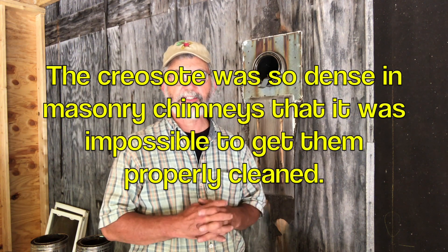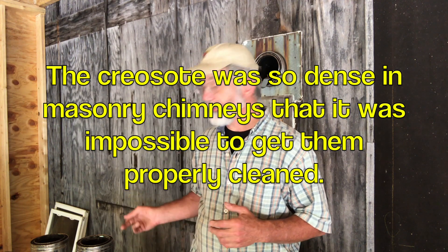One of the things I learned is that masonry chimneys with a tile liner, which were common at that time, are terrible for wood stoves because the creosote condenses out — they're cold. When I cleaned these insulated stainless steel chimneys — not triple wall, but insulated stainless steel — they cleaned out beautifully. So when it came time to build my own house, even though it was an expensive chimney, that's what I used. And this chimney is still perfectly good.